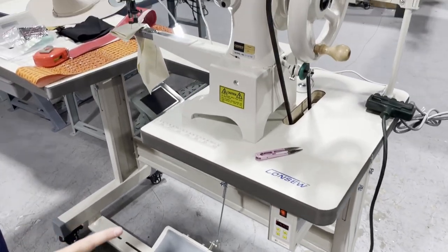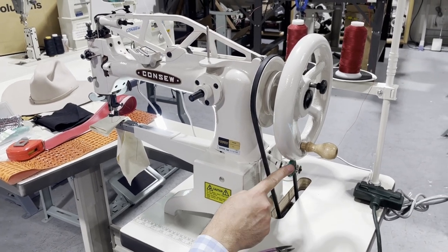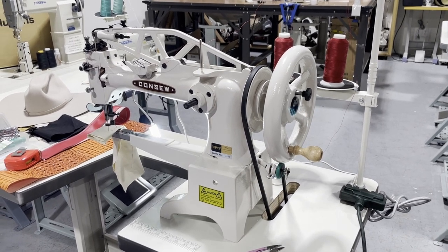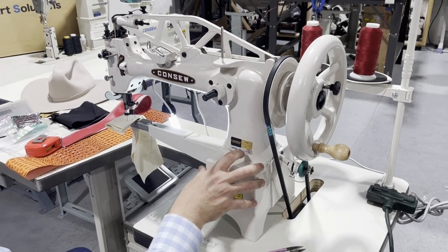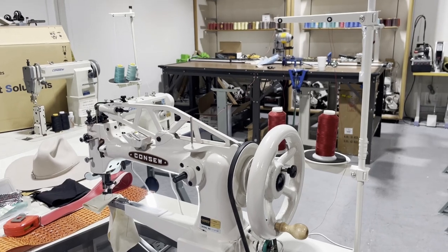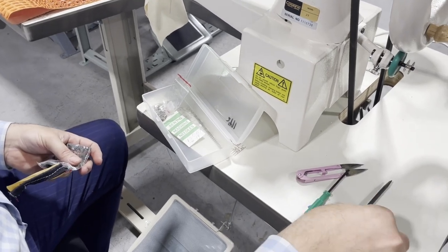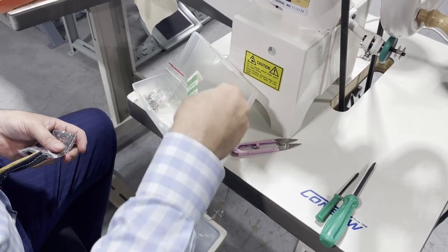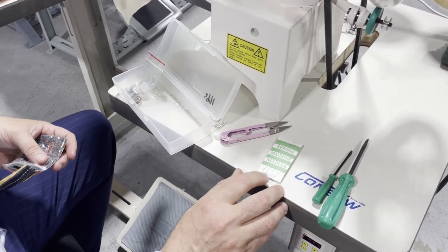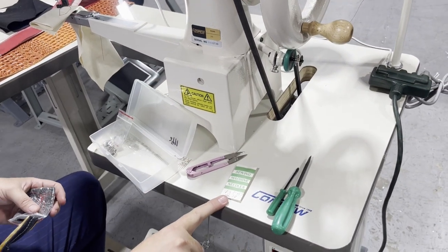One more thing — this machine also comes with a bobbin winder. Even if you don't buy the motor, table, and legs and only get the head, you still get the bobbin winder and a thread stand. What comes inside the kit includes a couple of screwdrivers and a 135x17 needle in size 19.